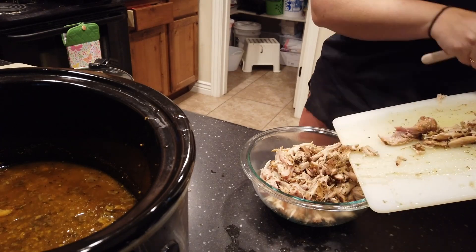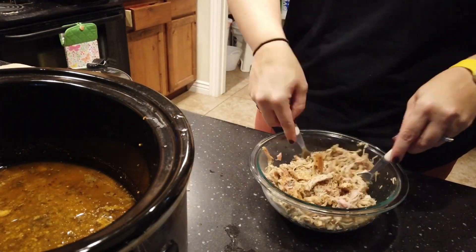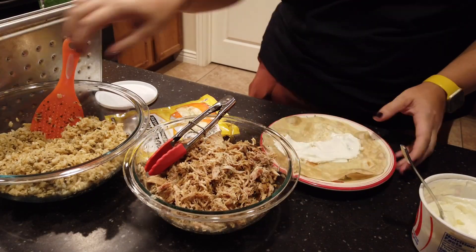I also like to freeze any extras and keep them in the freezer for when we need another quick meal later. You can just reheat it in the crockpot with a little bit of liquid, or just reheat it right in the microwave.